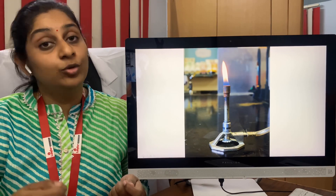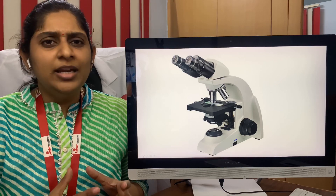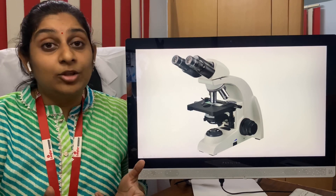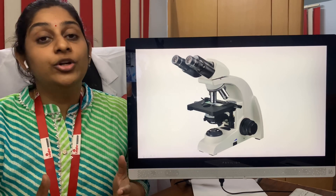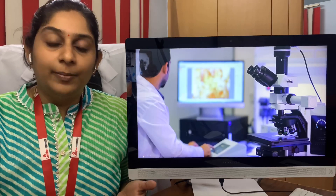The last one is the microscope. Whether you're running a small or large laboratory, the microscope plays a very major role, mainly in clinical pathology. The technician needs a microscope to report WBCs or to see deposits in urine samples, for which you need to have a binocular microscope.